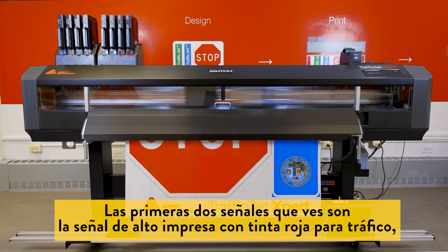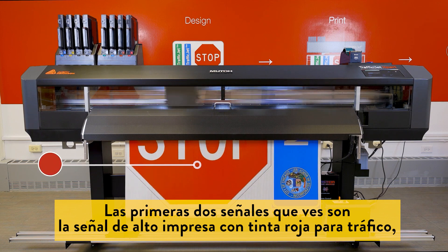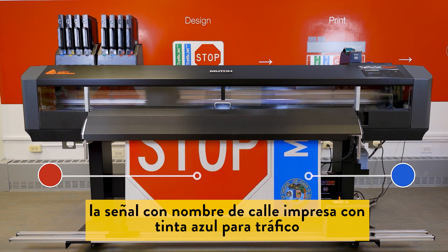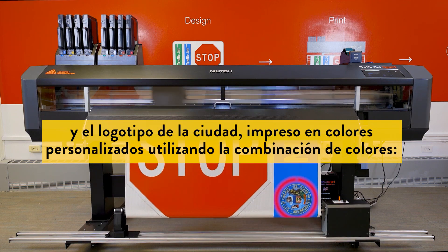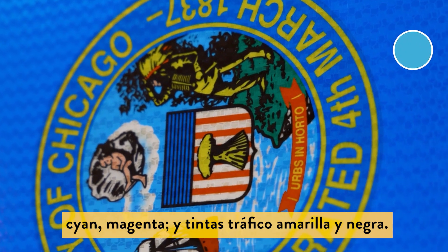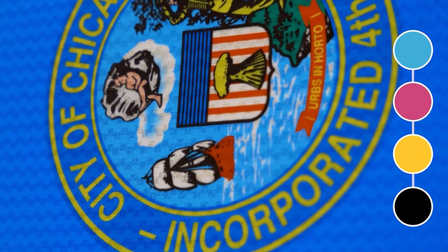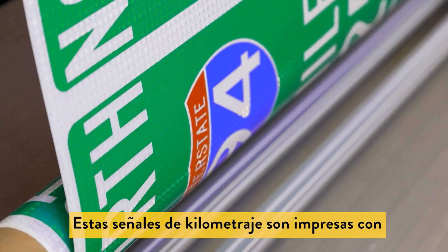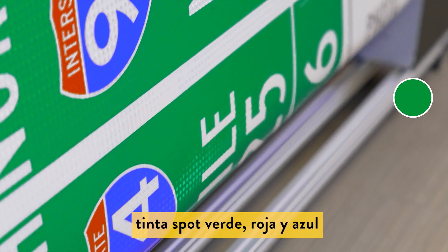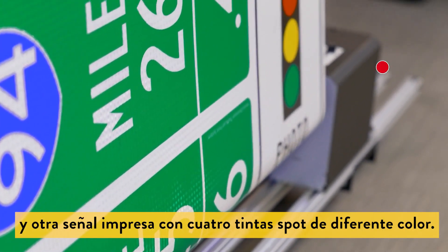The first two signs you can see on your screen are the stop sign printed with the True Traffic red spot ink and the street name sign printed with the True Traffic blue ink and the custom city logo produced as a custom color blend from the cyan, magenta, True Traffic yellow, and True Traffic black inks. Just after these signs are a number of mile increment markers printed with spot green, spot red, and spot blue, and another sign printed with four different spot colors.